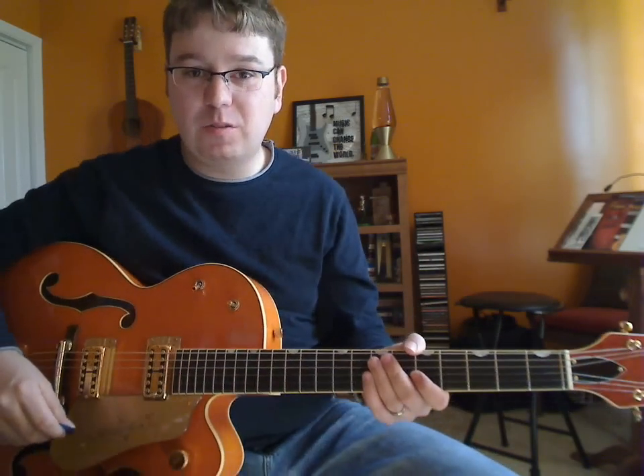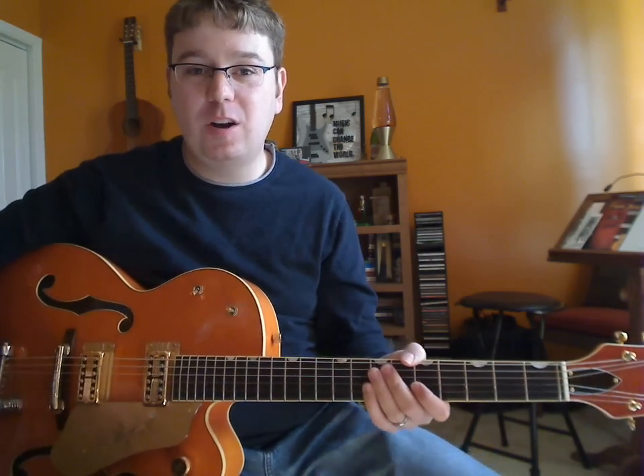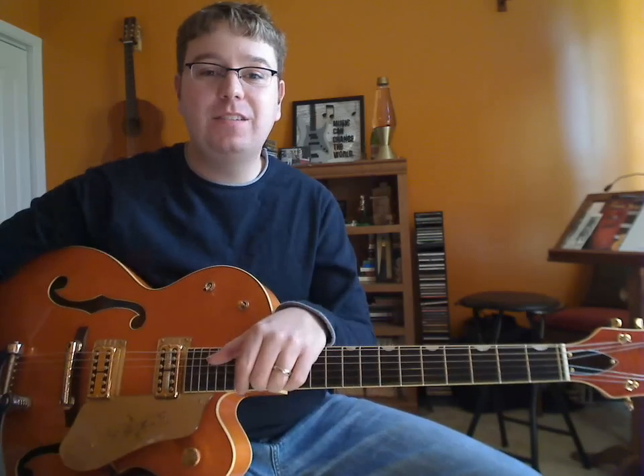That's the riff from Coldplay's 'Lost,' and I hope you enjoyed that. Let me know if you guys want some online lessons — we can hook you up over here. Thanks, have a good day.